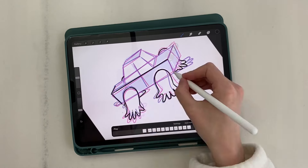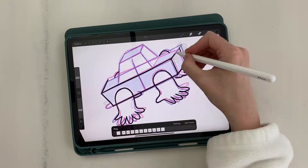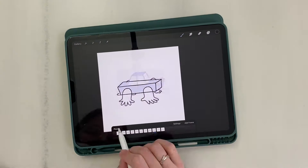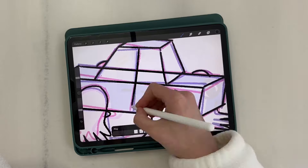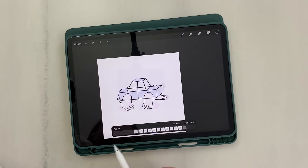Now let's move on to drawing the car body on these intermediate frames. And don't forget the exhaust pipe. Let's watch the final preview of our draft.